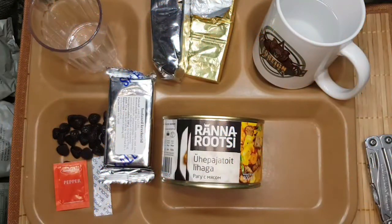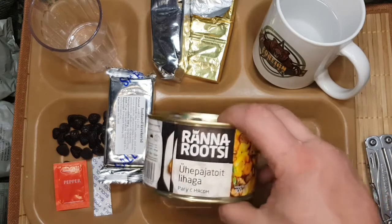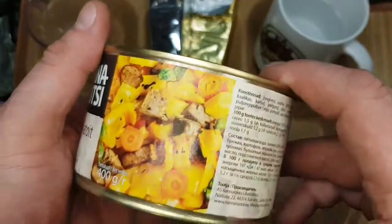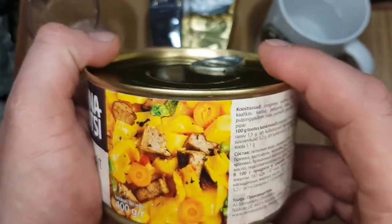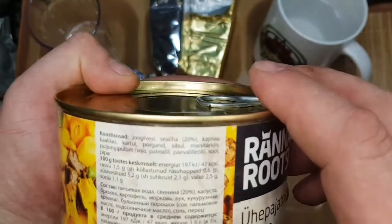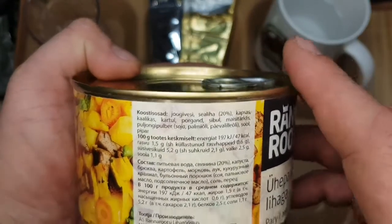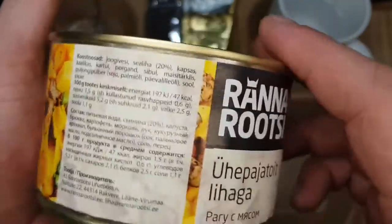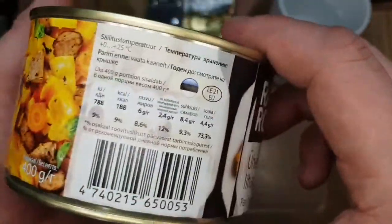Willkommen zurück zu Teil 3 des istländischen Emma East. Gemüse, russisch drauf - Istland gehörte früher zu der UdSSR.